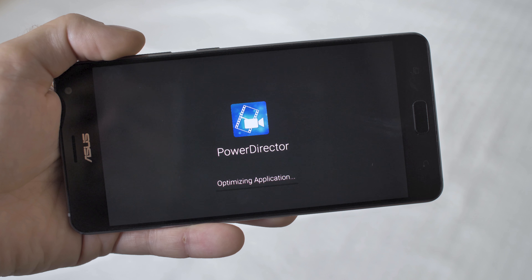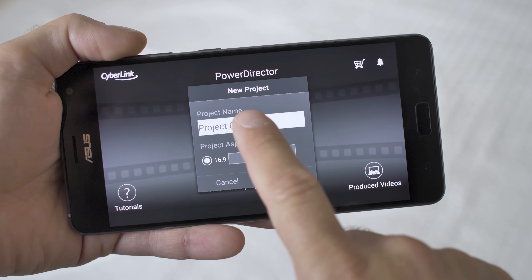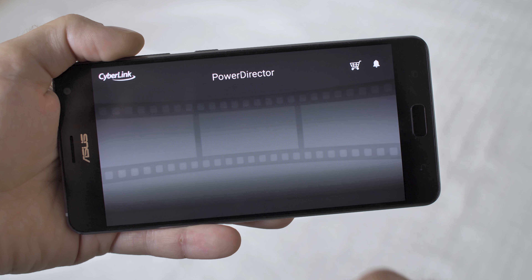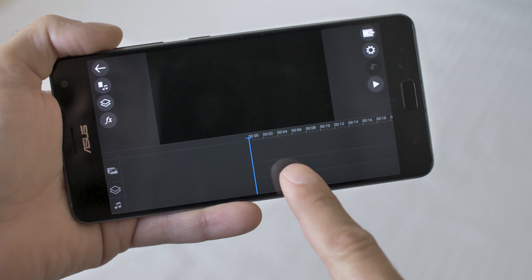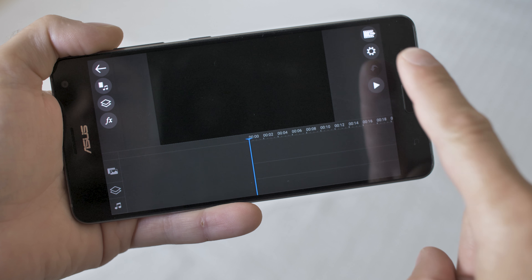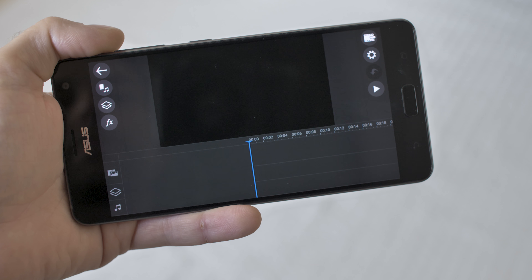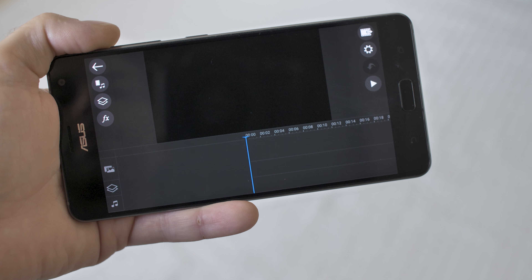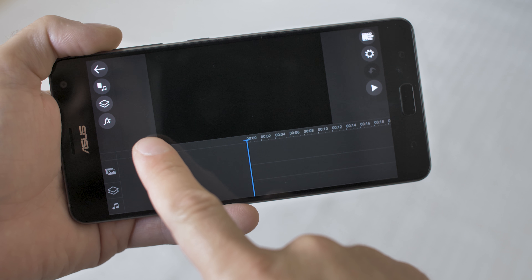So first we'll open the app. In PowerDirector, the first thing to do is click the big button in the middle and create a new project, then give your project a name. It will take you to the import video screen, so you can just push the back button to get out of there. At the bottom is our timeline, and on the right hand side there is share, settings, undo, and play buttons, and on the left we've got the main feature buttons. Below the back button there is import, layers, and effect buttons. Now we'll import the video we just shot.